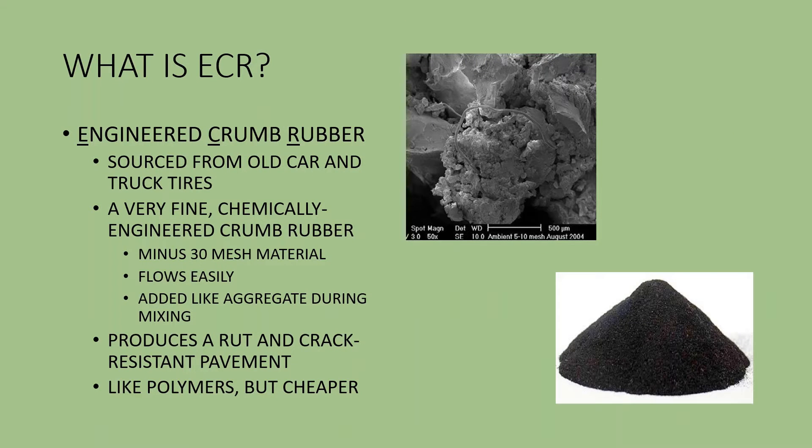Let's talk about what we call engineered crumb rubber, or ECR. Engineered crumb rubber is a recycled tire crumb rubber product. This is material that is sourced from old car and truck tires and it is ground to an extremely fine powder. The average size of the powder is about 1/50th of an inch. The ASTM description of the material is that it is a minus 30 mesh material.